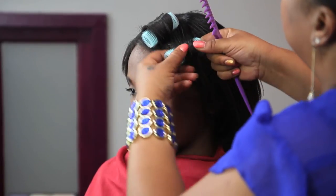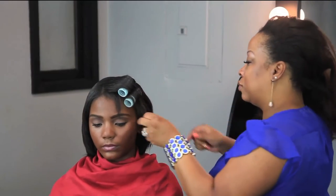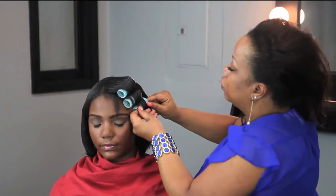About three rollers are ideal. Use however many rollers you need to achieve your side sweep bang.